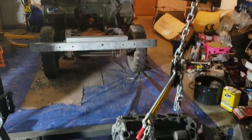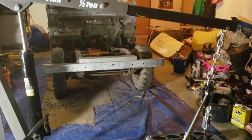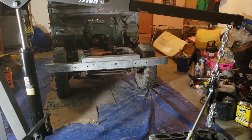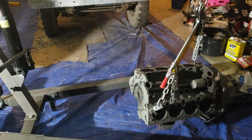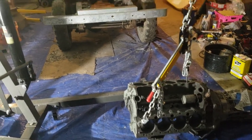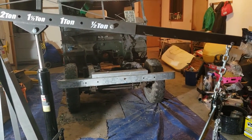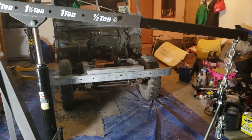Propane's $1.69 a gallon, you get about 80-85% of the mileage, but you get more power, cleaner fuel by far, less pollutants, your oil changes last longer, the engine lasts longer, and you can run higher compression because propane has an octane rating like over 120.